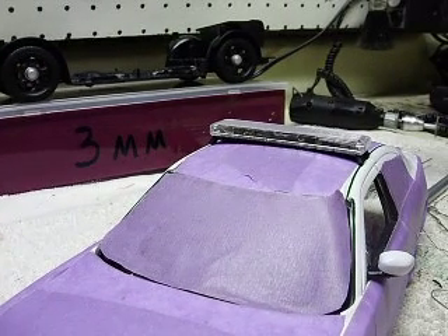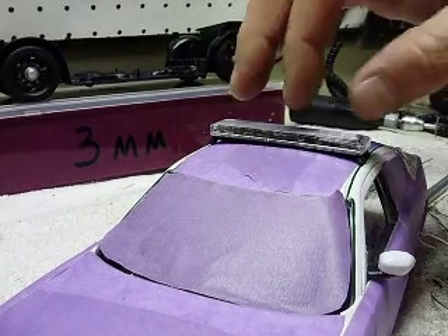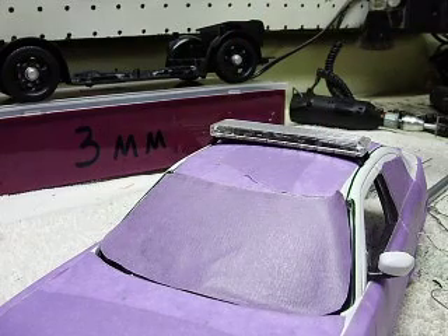Hey Matt, here's the light bar that I built for the Memphis police car you're wanting to see — the Memphis Chargers. This is from Martin down there in Memphis.